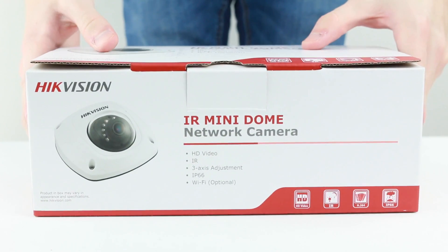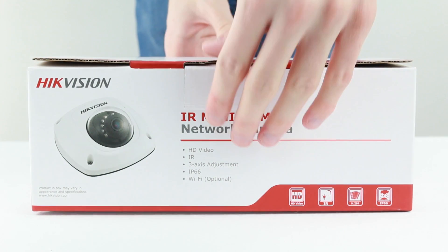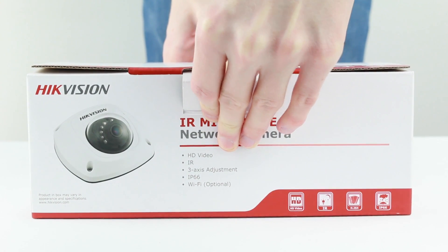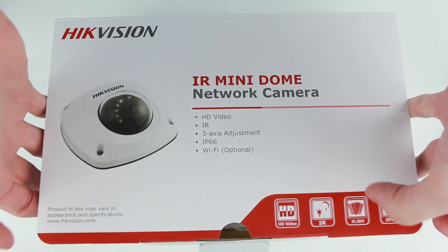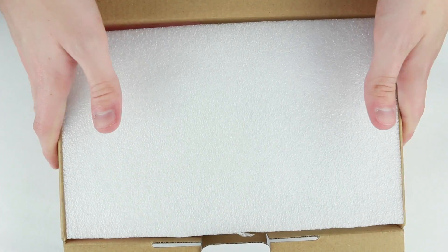Hello and welcome to our unboxing and demo video for the Hikvision DS-2CD2542FWD. This camera is available in three different models: Hyphen I is the standard, Hyphen IS features a microphone, and Hyphen IWS features a microphone and wireless connection.